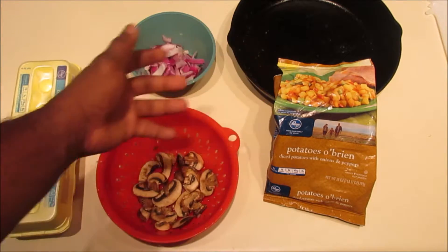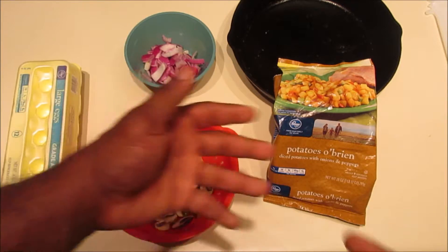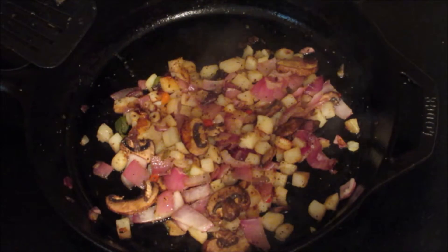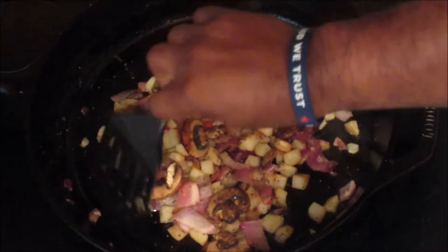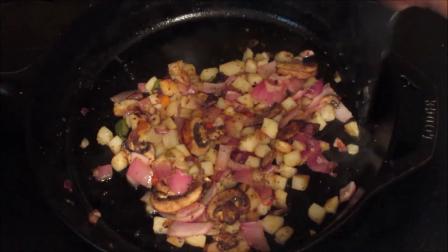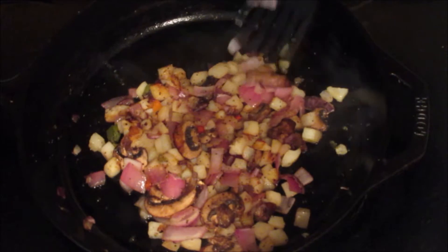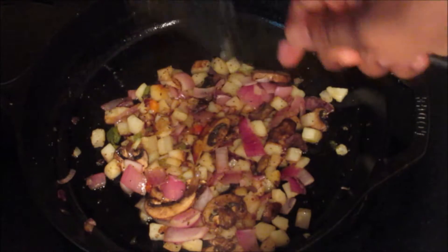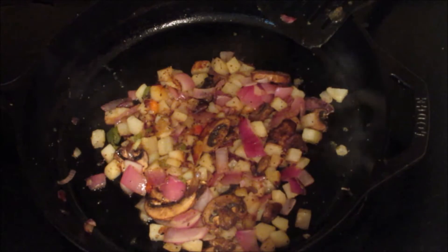And how much do you use when I say you don't measure? Just enough to make a bed, because we're going to put the eggs on top of the hash browns. Once you get all your mushrooms, onions, and potatoes all sautéed, you make a little bed like this, and then you put your eggs on it.